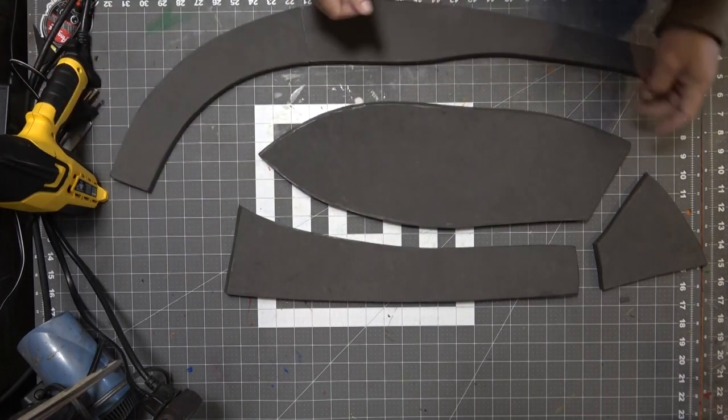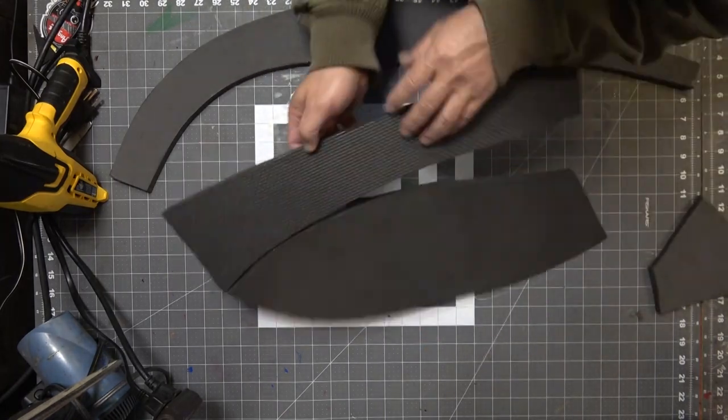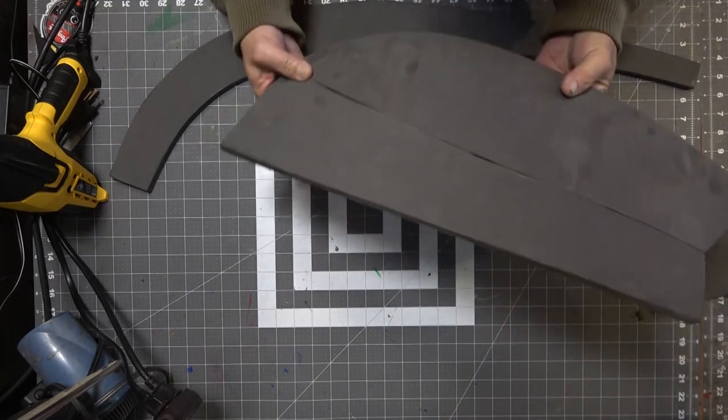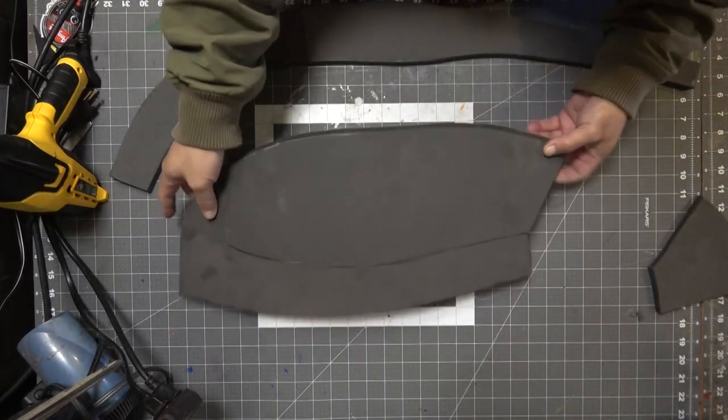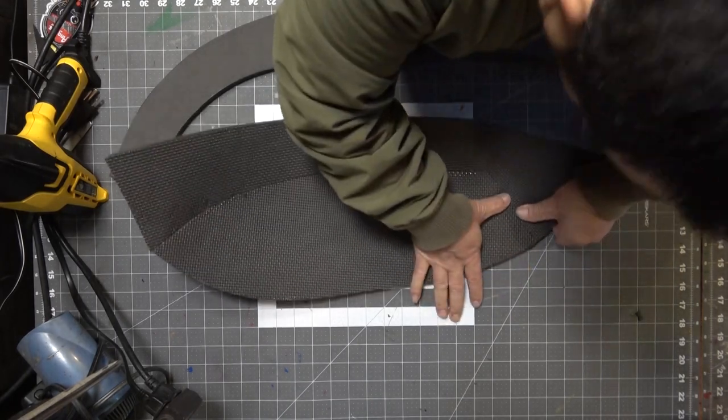Now it's time to attach all these pieces together. The outer pattern might look different from the template because I did make some changes, but when you attach them together it's all the same — I just had to make some tweaks to the pattern to make it easier to print out.